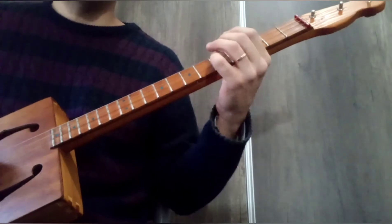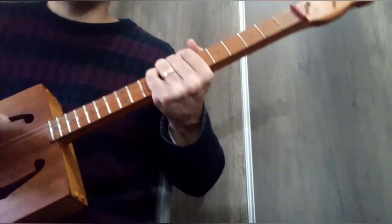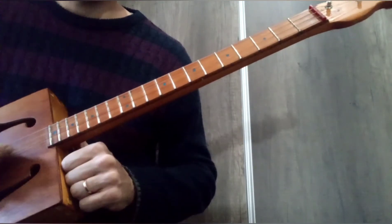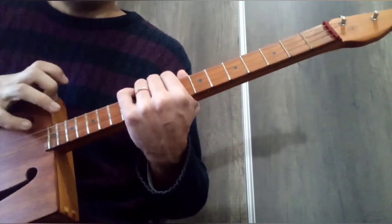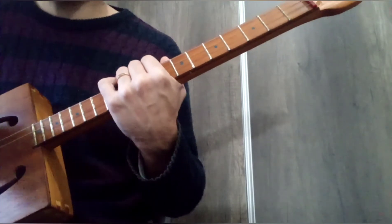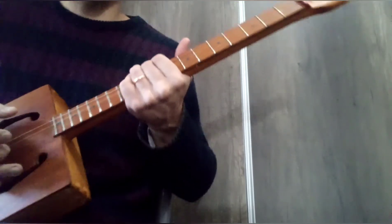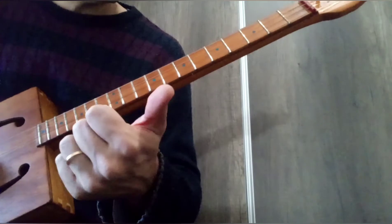Hola, bienvenidos una vez más a el esa blues. Hoy estoy con la cigar box guitar de tres cuerdas afinada en sol abierto, es decir que tenemos Sol, Re y Sol. Estoy aquí para enseñarles a tocar un blues de 12 compases en tonalidad de Sol, como lo hiciera con cheese words, caray bell harrington o blues local de Papo, pero incorporando además del muteo que se emplea en dichas canciones, incorporando nuevos recursos, como ser el deslizamiento.